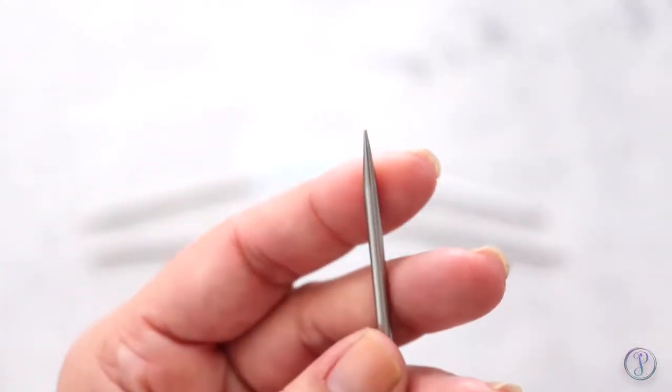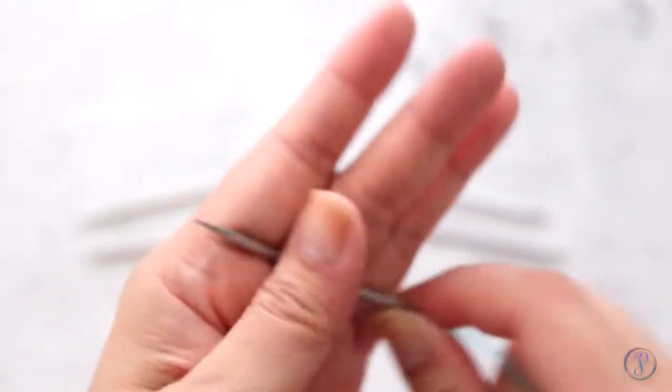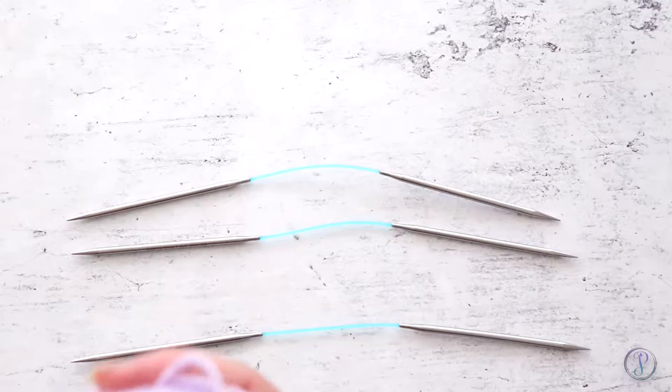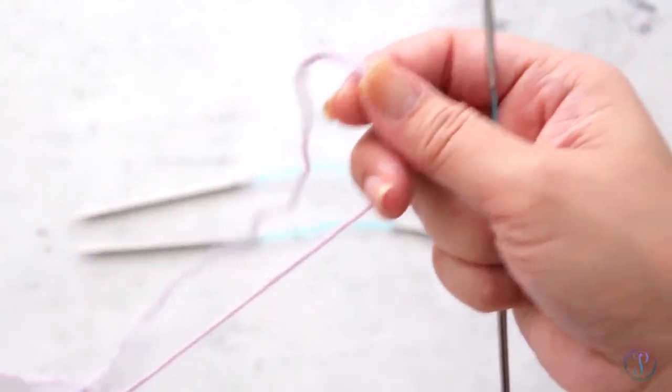You can see that the tip is pretty sharp, which makes it nice to pick up your stitches. They're just like double pointed needles except they bend in the middle, which is nice. It can be a little awkward at first but you'll get used to it.